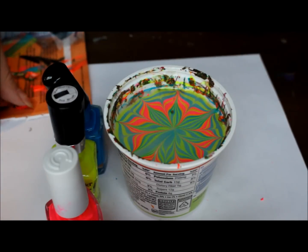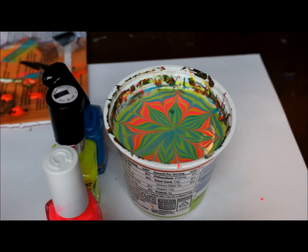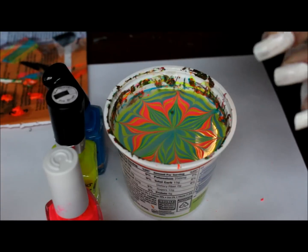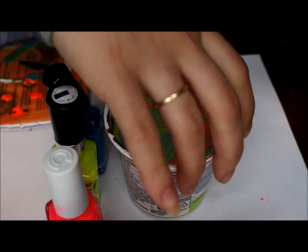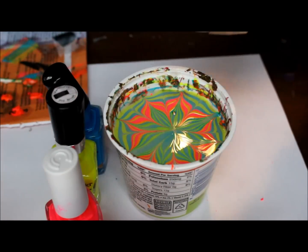Okay, let's see here. I'm going to go ahead and do three nails.